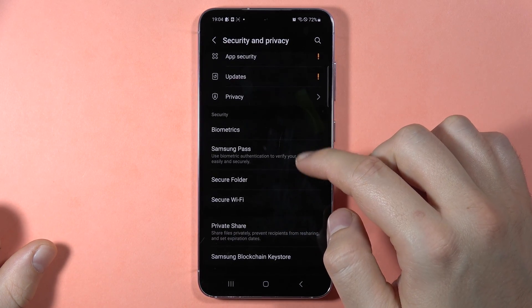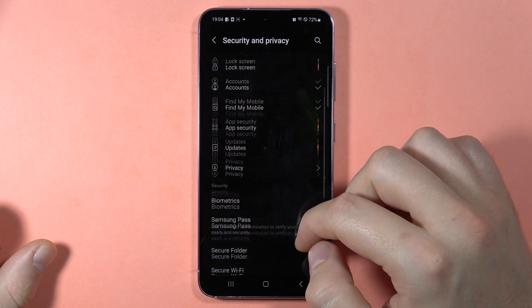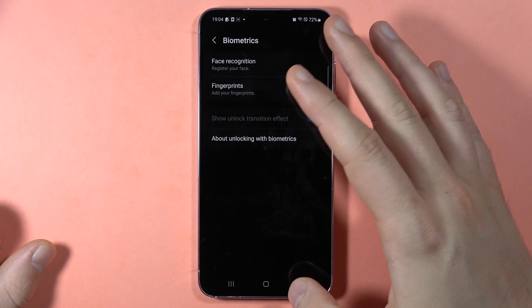Scroll down one more time and select your screen lock. Here you can set the biometric settings — you can add face recognition or fingerprints, so you can decide what you want to do.